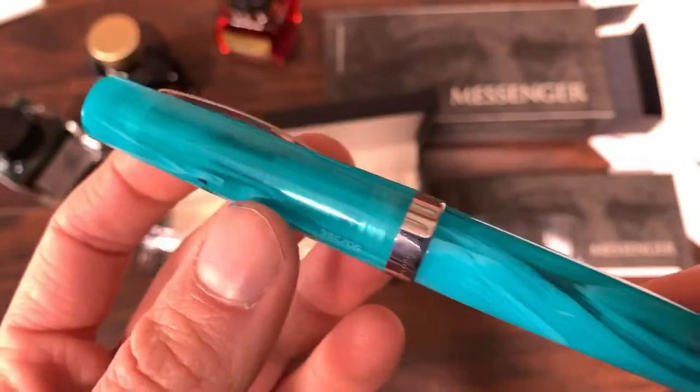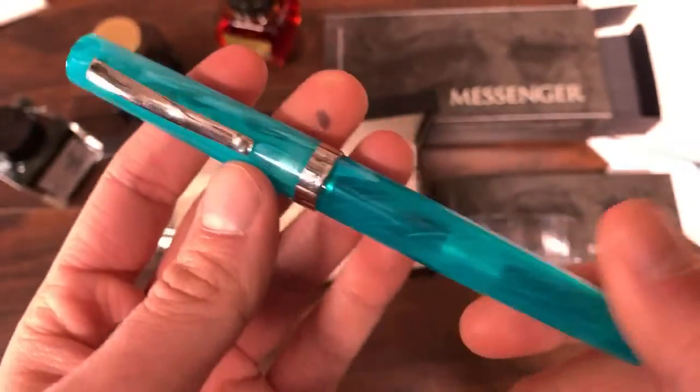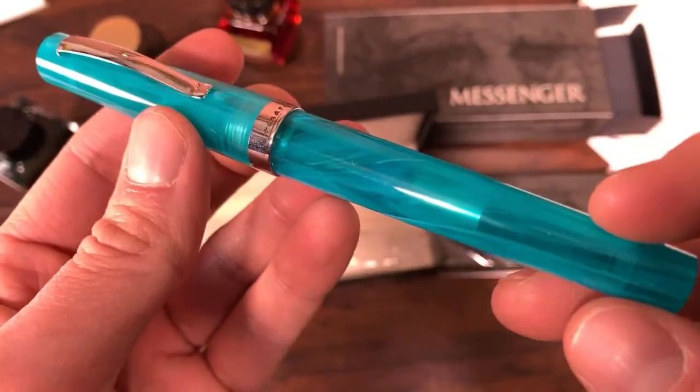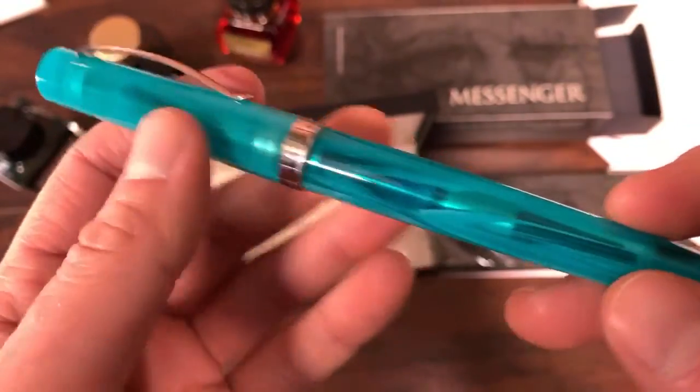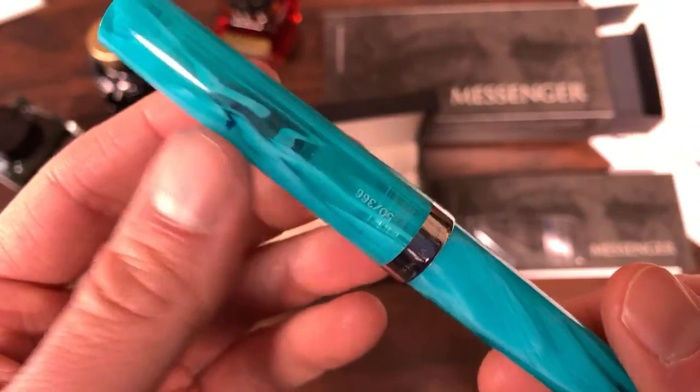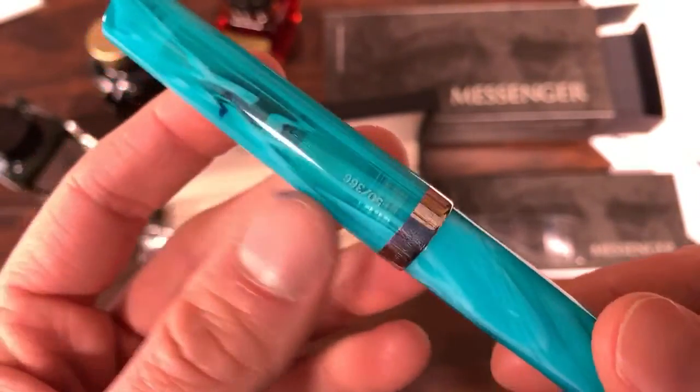This is the aqua or water blue. It's a semi-translucent acrylic, so you could see almost clearly through to the converter, or you could see clearly through to the nib. In some areas you can see a little splotch of ink — I already put ink in this pen.